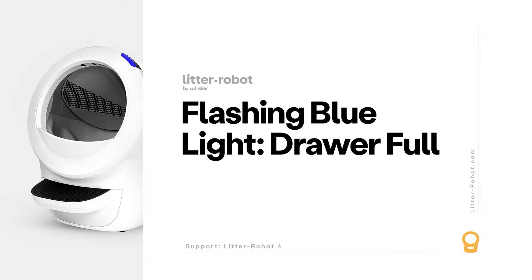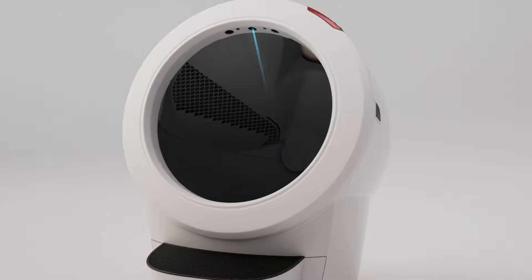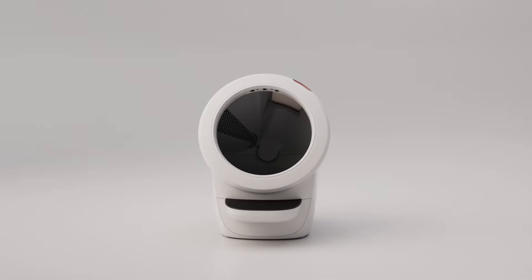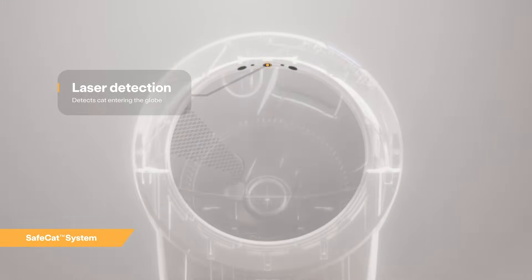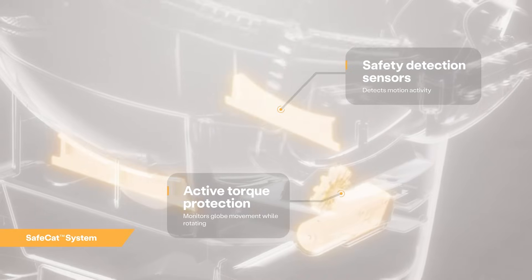The Litter-Robot 4 is equipped with OmniSense detection that utilizes laser and weight sensor technology to provide real-time litter and waste drawer levels. OmniSense also supports the SafeCat system, which continuously analyzes four safety zones to ensure your cat is always safe.